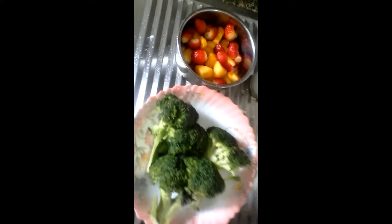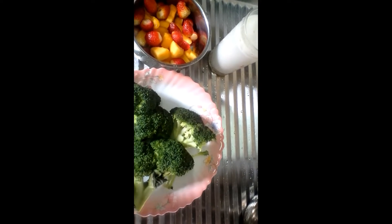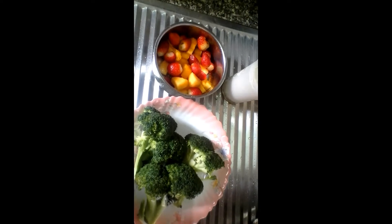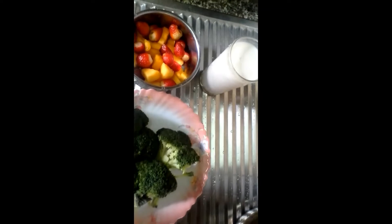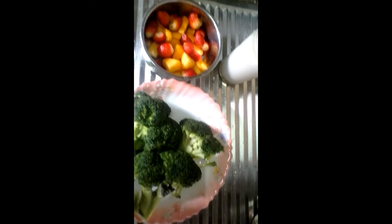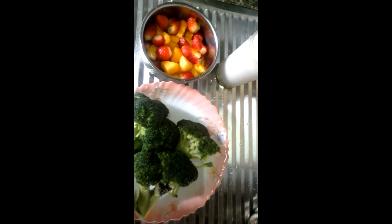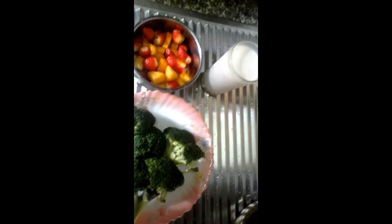Hello guys, today I'm going to be making a smoothie called a Breast Shield smoothie. This smoothie is good for preventing breast cancer. Here I have broccoli, strawberries, some papaya, and milk. Ideally you're supposed to use soy milk — all plant-based ingredients — but I'm just using normal milk to make this smoothie.